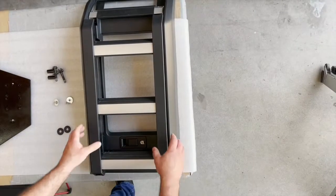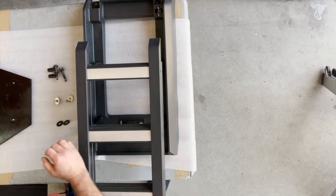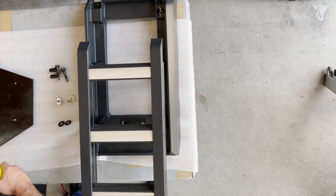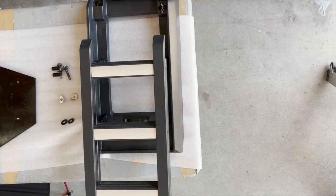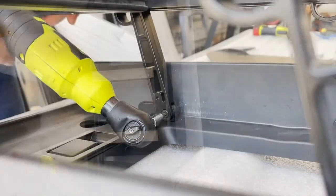I'm William from Badass Tents and I'm going to be showing you how to install our fuel tank holder. Here we have the ladder already removed from the vehicle. To remove the ladder from the ladder frame you'll have to remove the four 4mm Allen pin screws. The mounting of the ladder to the vehicle may be slightly different.